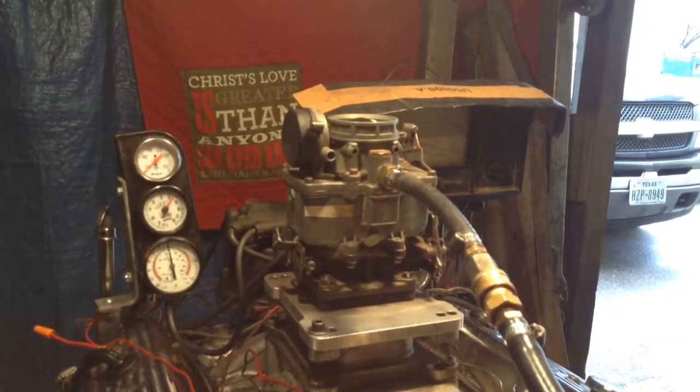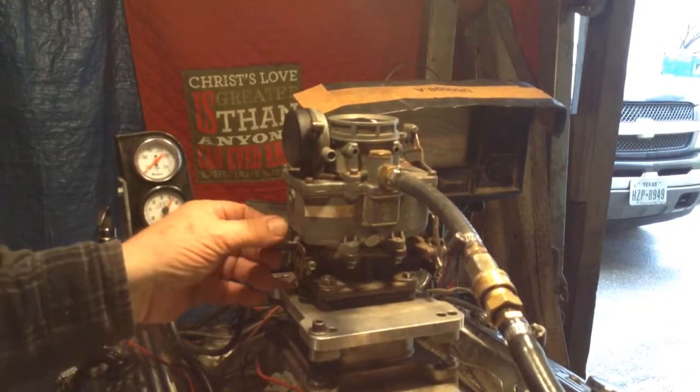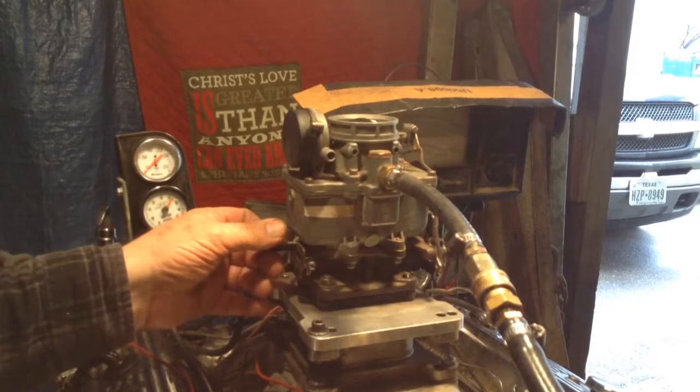I'm looking at this carburetor. I'm not going to guess what it is, but I bet you — we did one the other day that looked like a '37 Buick.